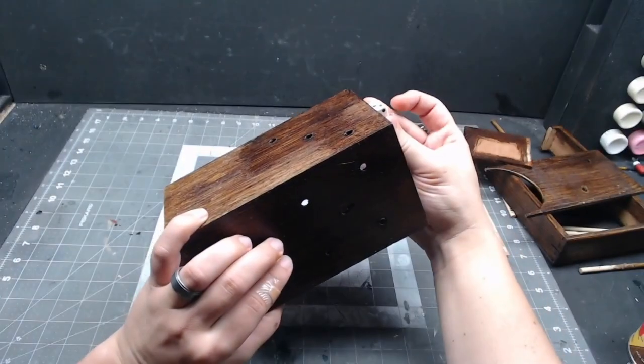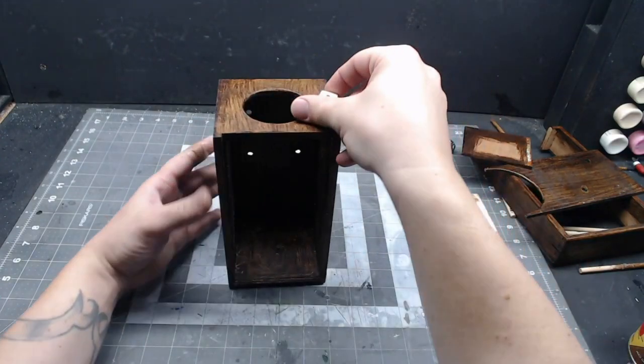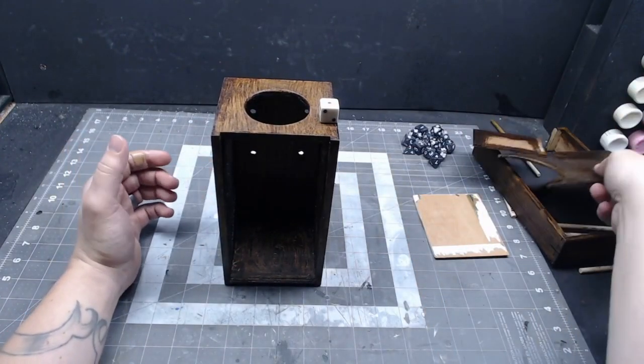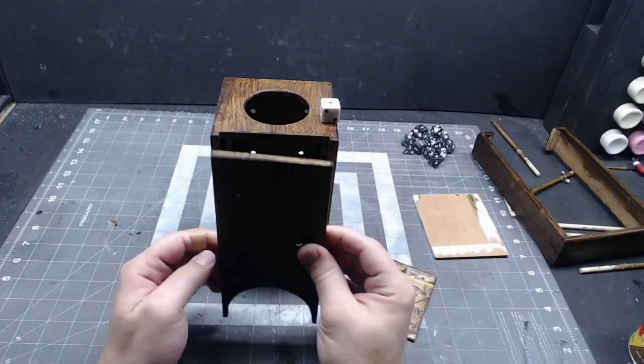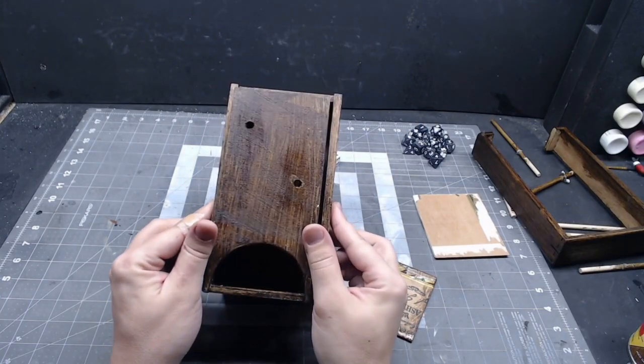Because those pegs didn't work out but I had drilled holes in the back of the box, I went ahead and drilled more holes all the way around to make it look like a giant D6. Some of the holes ended up a little bit off-center, but it'll be fine — you can just file them a little bit bigger to straighten them out.